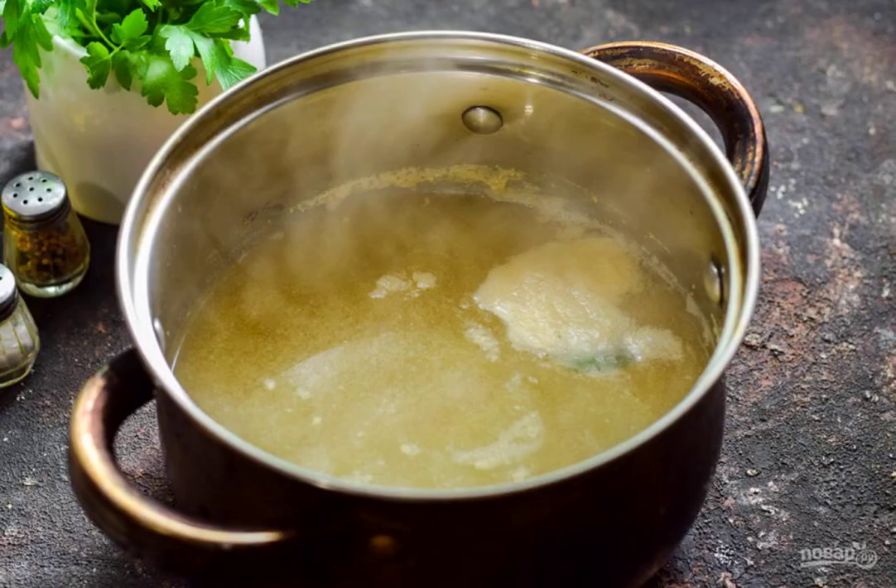Prepare the marinade. To do this, combine water, salt, sugar, laurel, mustard, vinegar, and oil. Boil for a minute and remove from the heat.